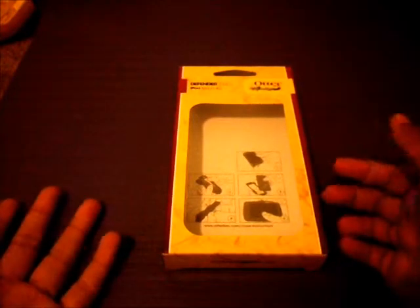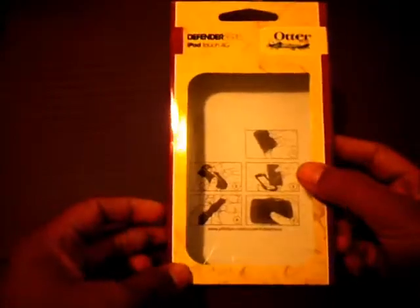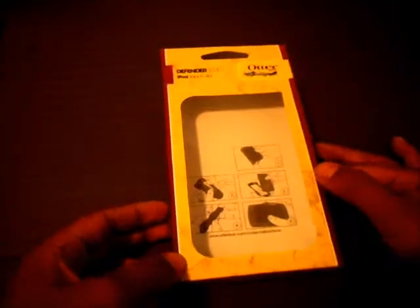Hey guys, this is Apple iProduct Reviews here, and I thought I would do a kind of unboxing video — not exactly an unboxing video since I've already unboxed it, but more like a 'what was inside the box' unboxing slash review. What I got is the iPod Touch 4G Defender Series OtterBox.